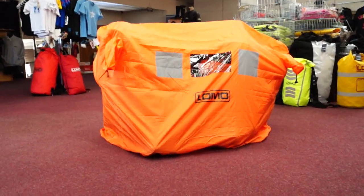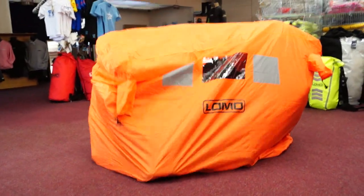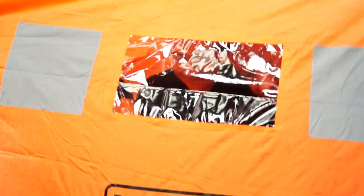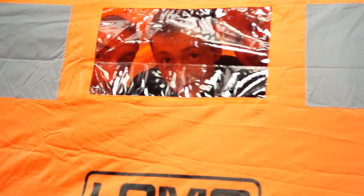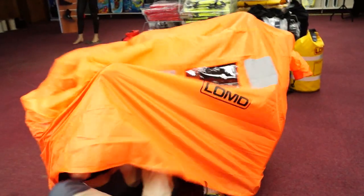So definitely not as much room with three people inside. But if you need in an emergency to cover three people, you can get an idea here of what the kind of space will look like. Cozy you might say. So perfect for two — three in an emergency would be the rating of this particular shelter.